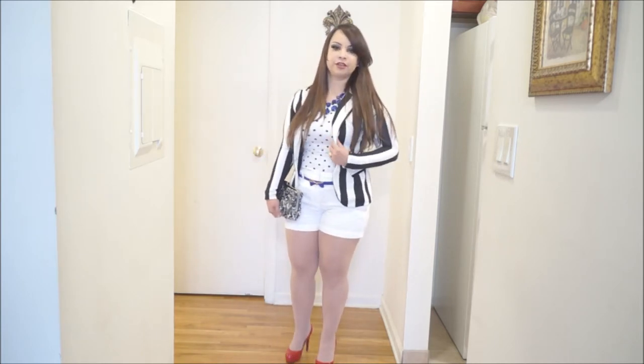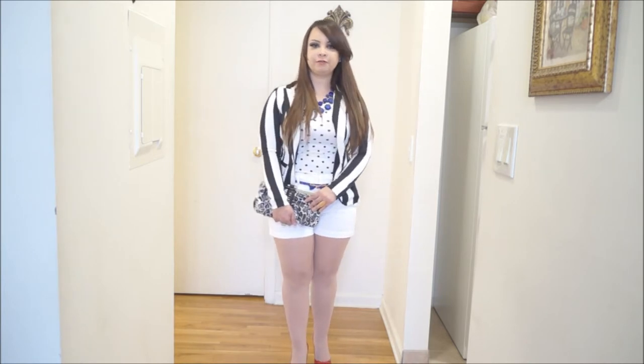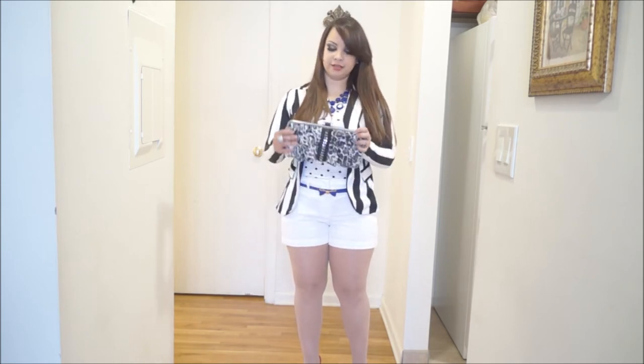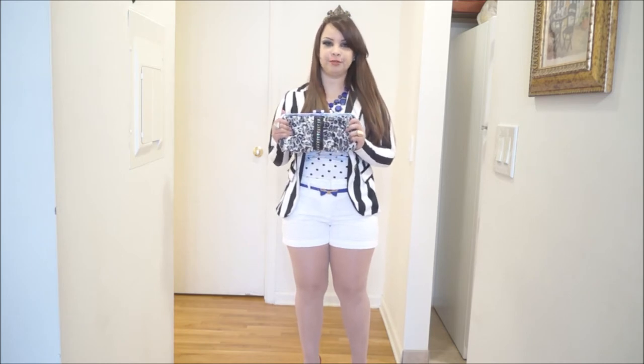On top, I decided to wear this black and white striped jacket from Love Culture — I know you have seen it before on a previous look. And under, I'm wearing what I would call a t-shirt from Express in black and white polka dots. And then I decided to add my black and white leopard print clutch from BB.